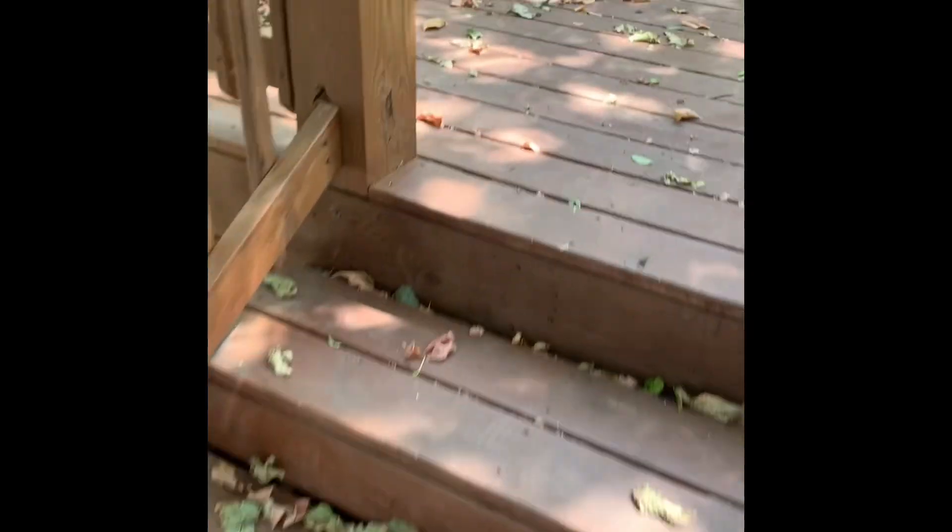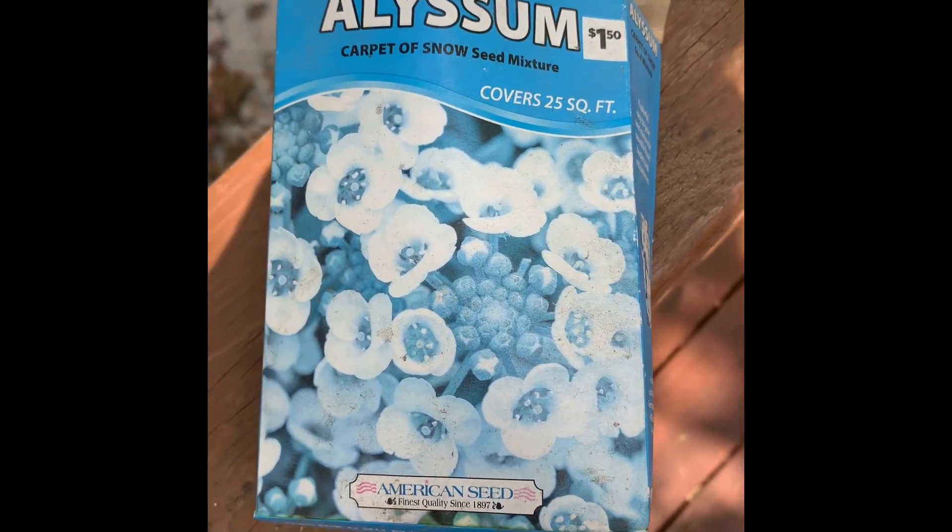I have some ground cover — this alyssum. I've tried planting it before; it might actually be too old, but I was just going to scatter a bunch of it all over. I don't know if I need to put down a layer of soil first. I feel like I'm making minimal effort because I don't really know what I'm doing. I'm open to any advice about how to make this look nicer. I know people are going to say I need to get grass seed, but I don't really want to go that route — I like that I don't have to mow that much back here.